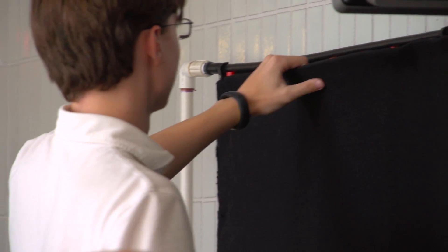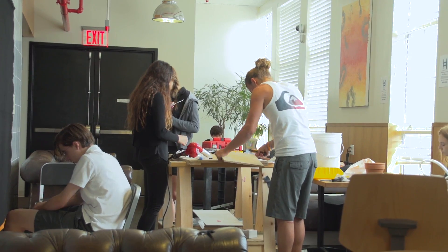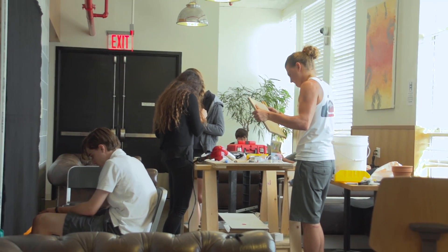The structural team, who you see behind me, was responsible for actually building the physical structure of the wall and the irrigation system — all the stuff that goes on behind the scenes.